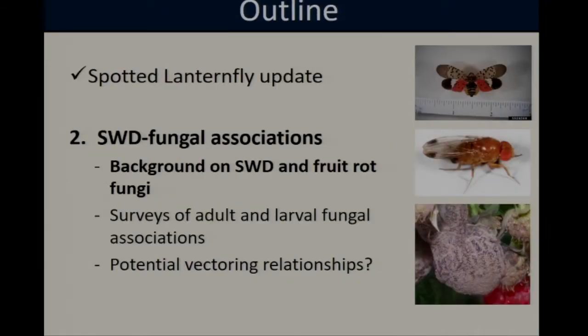Moving on to the second half of my talk, I'm going to go over some of the work our lab has been doing looking at interactions between spotted wing Drosophila and fruit rot fungi. I'll start by providing background information on spotted wing Drosophila and the fungal pathogens I'm working with, and then talk about surveys of potential fungal associations and laboratory experiments looking at whether they are potentially acting as a vector for these diseases.